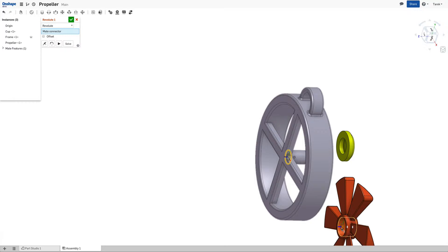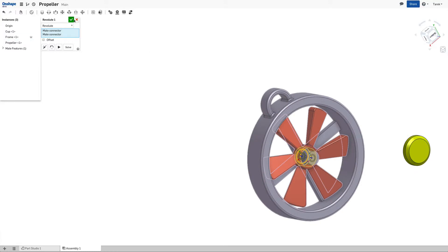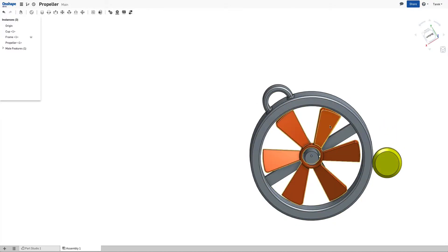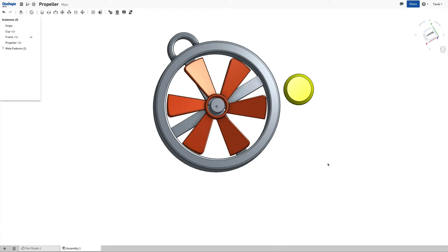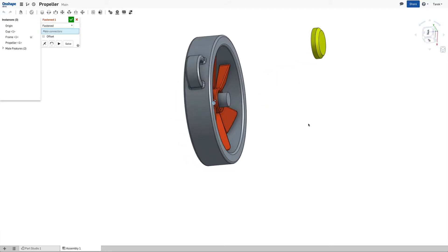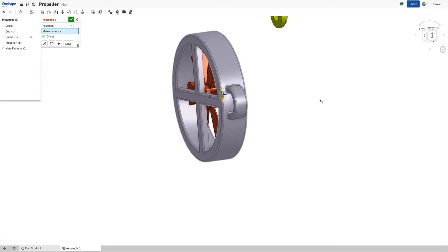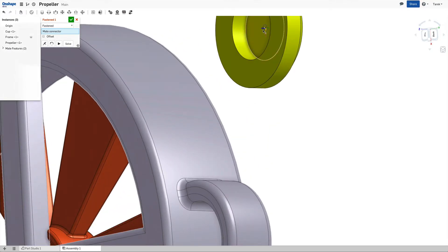And just a second. It looks good. And the last part is the cap. I do it with the Fasten Mate. For that I take this part and this part.